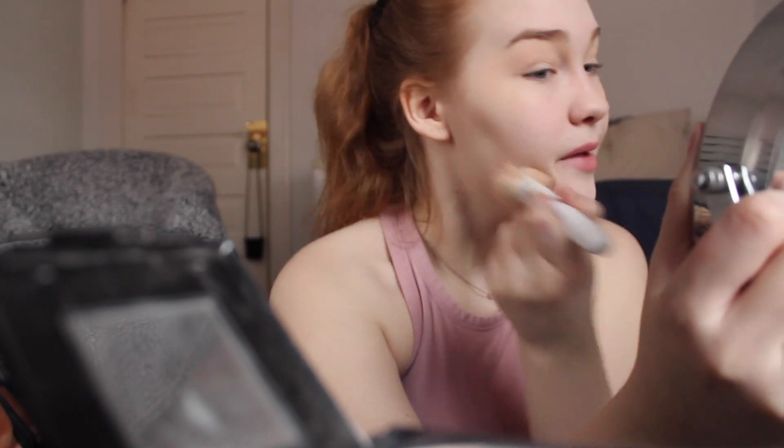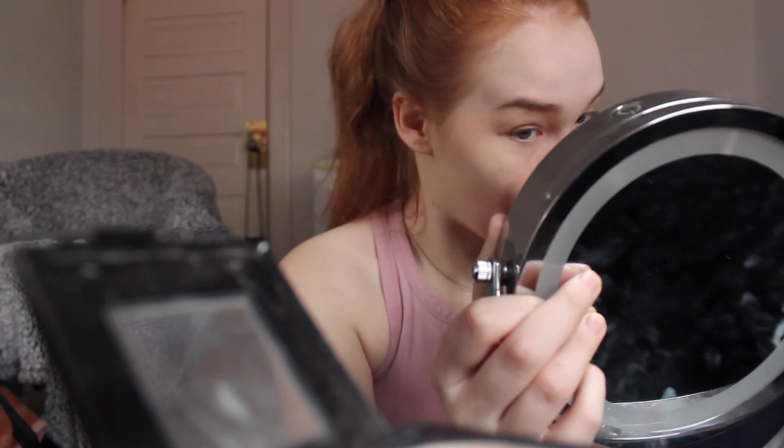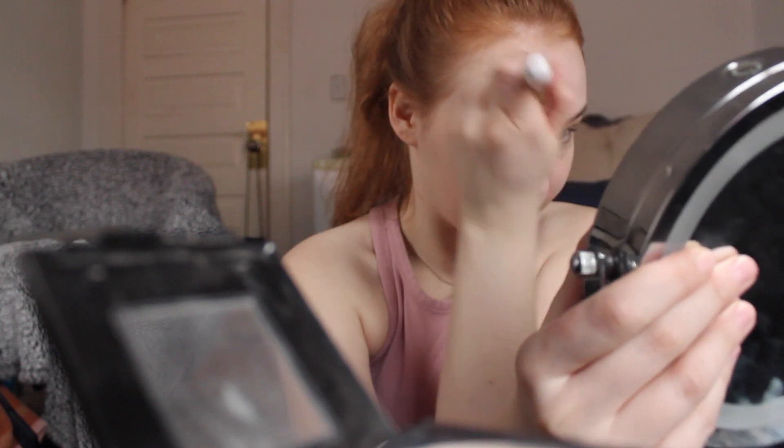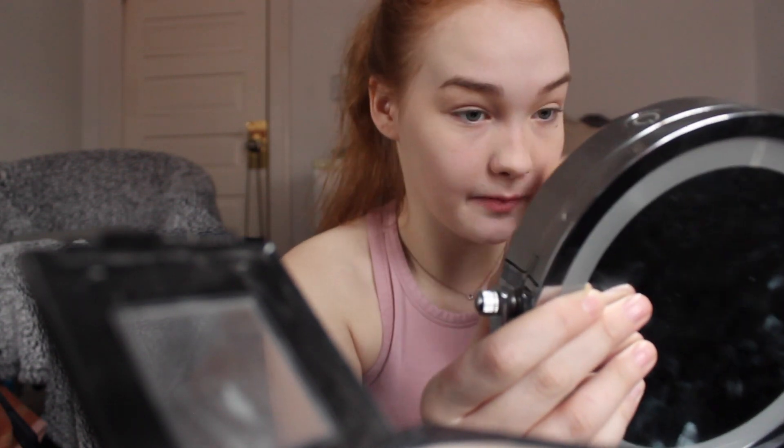The next step is powder. I use the Maybelline Fit Me Powder and the Loose Powder for baking — these are the best. This is literally the best baking powder I've used, and it's like $6 for a big container. I first set the rest of my face before I set my under eyes — that's when I bake. I really just got into baking a few months ago, but I love it. It really changes my makeup game. I'm trying to teach you guys all my tips and tricks that I've learned recently.